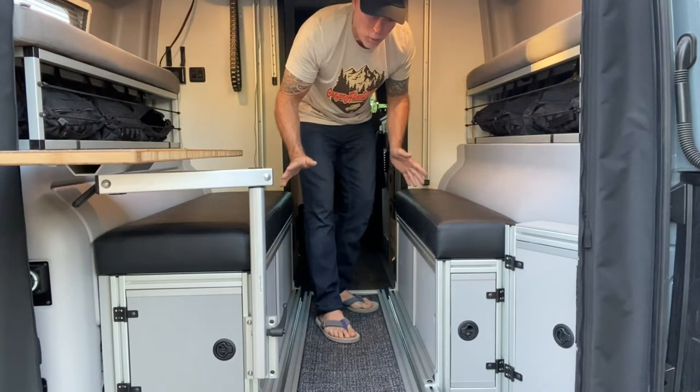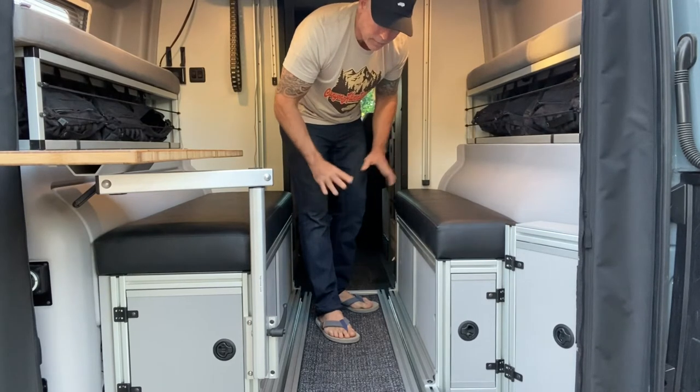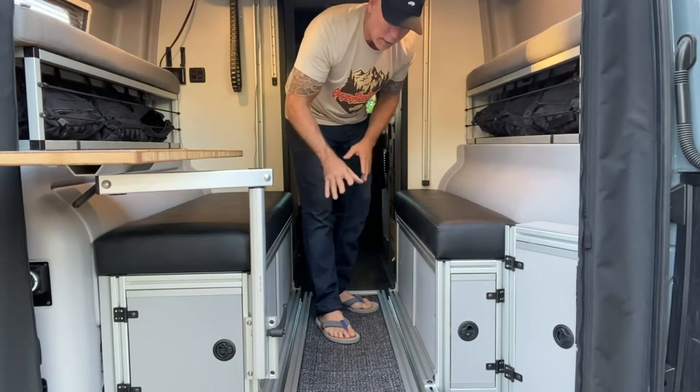We've been using this system for almost a year now, from our 2020 van, and it's held up great. So I just wanted to touch on that.